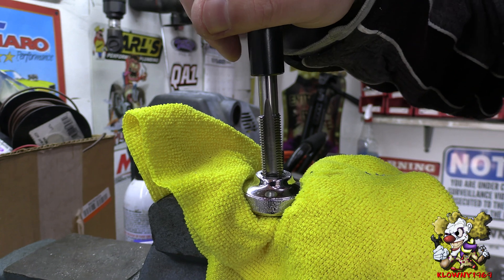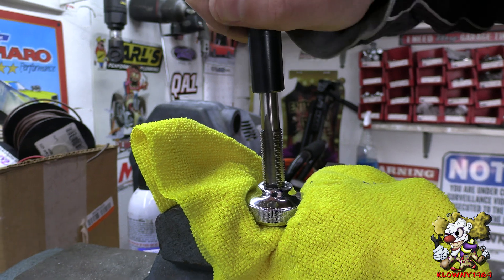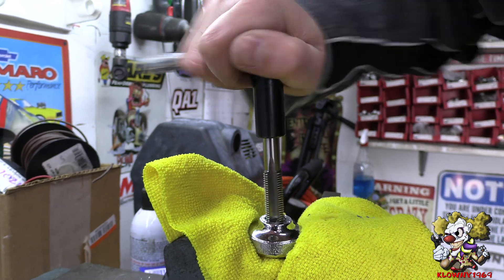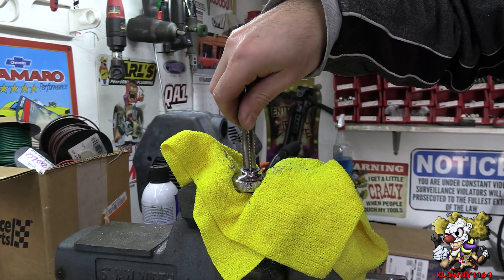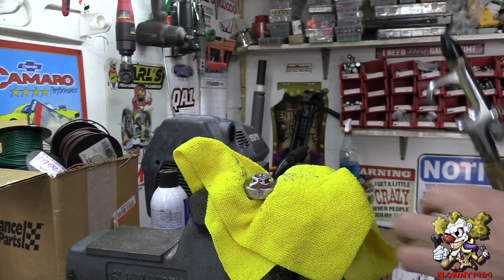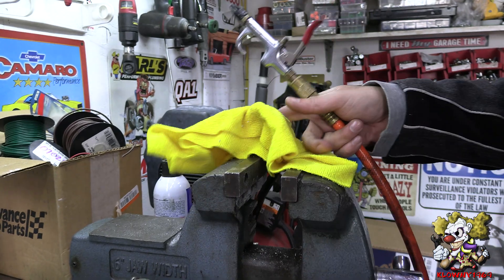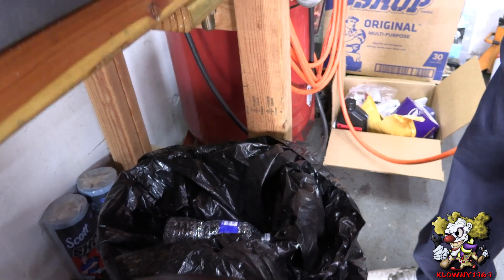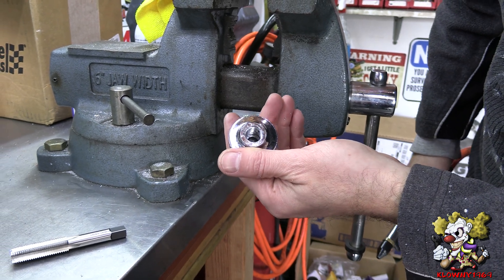My camera girl pointed out that I put the lube on the shaft instead of the hole — fair enough. Now since this is a blind hole, I'm going to take out the tap and blow it out with some compressed air. The threads look pretty good. I might just go one more round all the way down with the tap and call it done.